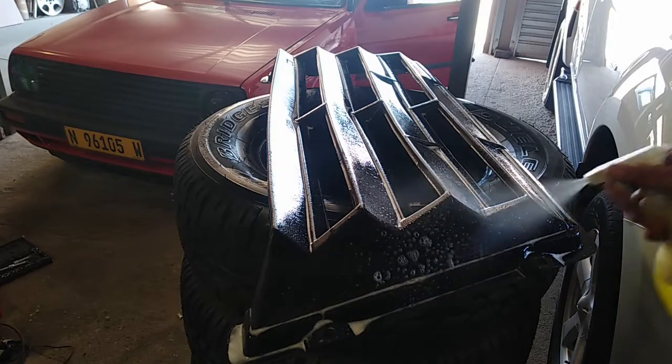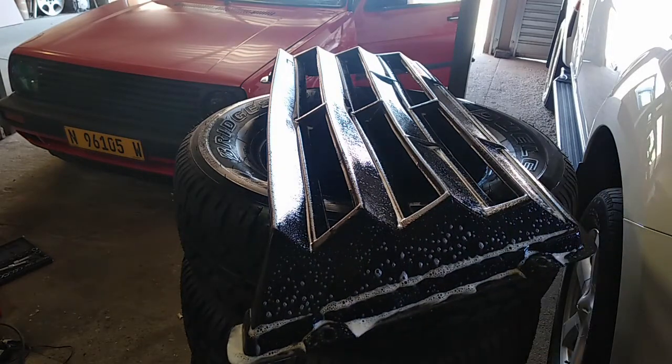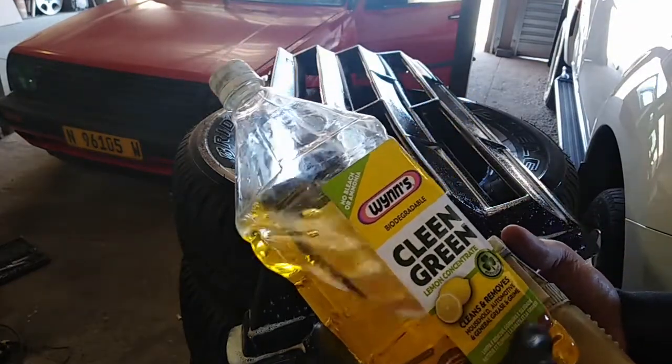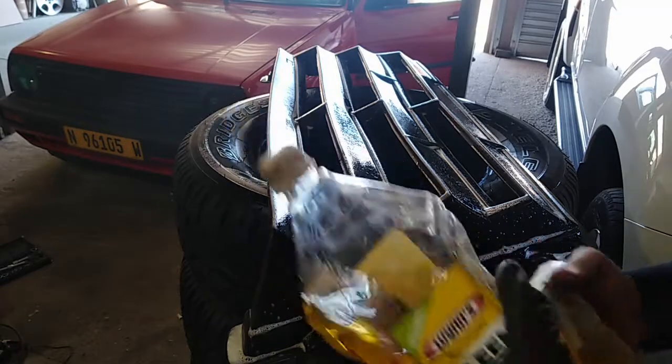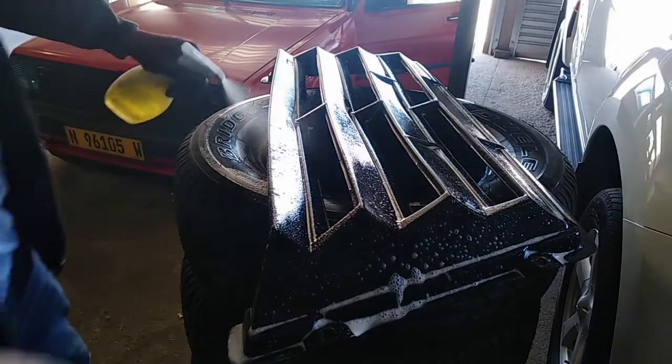I'm just going to spray it down with some multipurpose cleaner - Clean Green lemon concentrate, which cleans and removes household and automotive grease and grime. I'm just going to spray it on and brush it up a little bit.